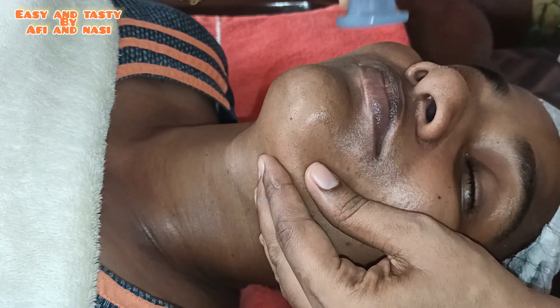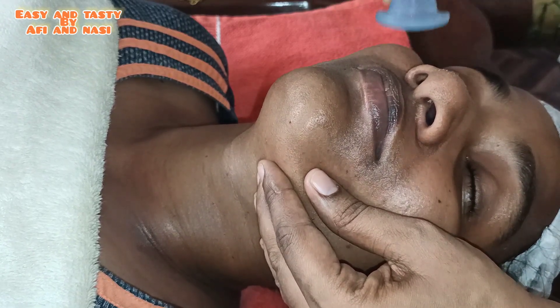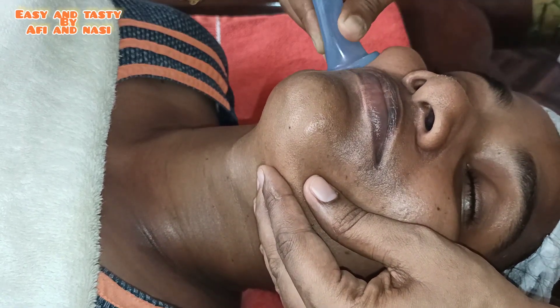You can find face cupping on Amazon — visit amazon.com. You can apply face cupping and use it for a face massage to get the correct results of facial cupping.